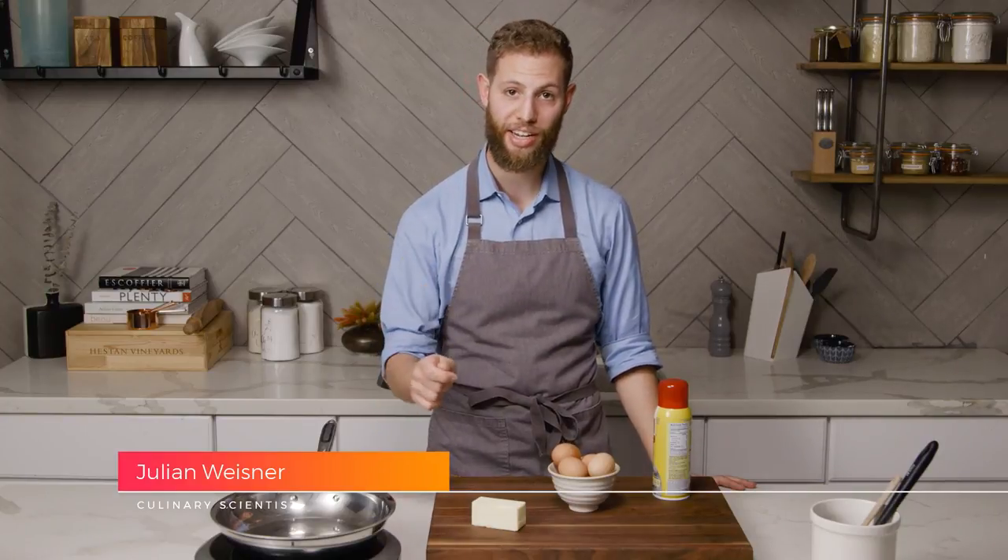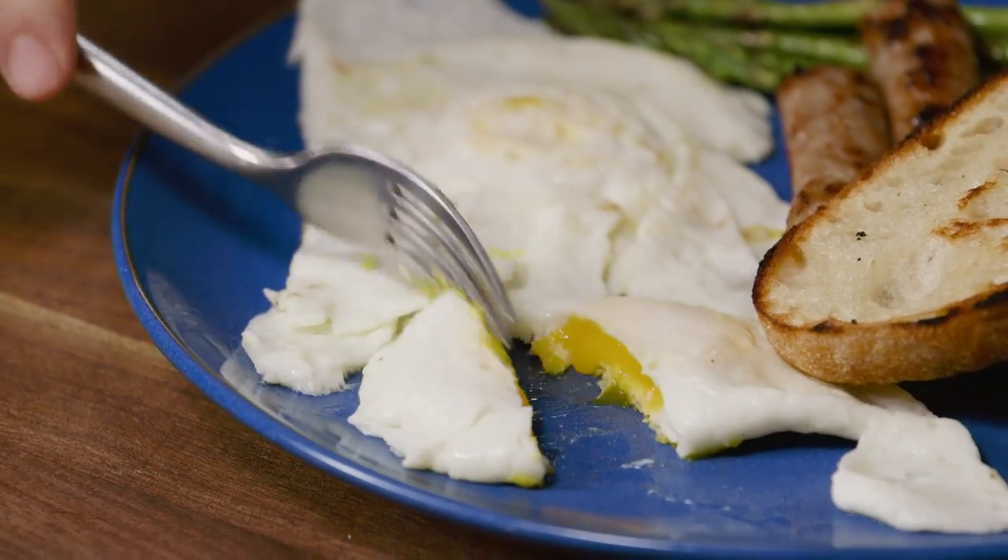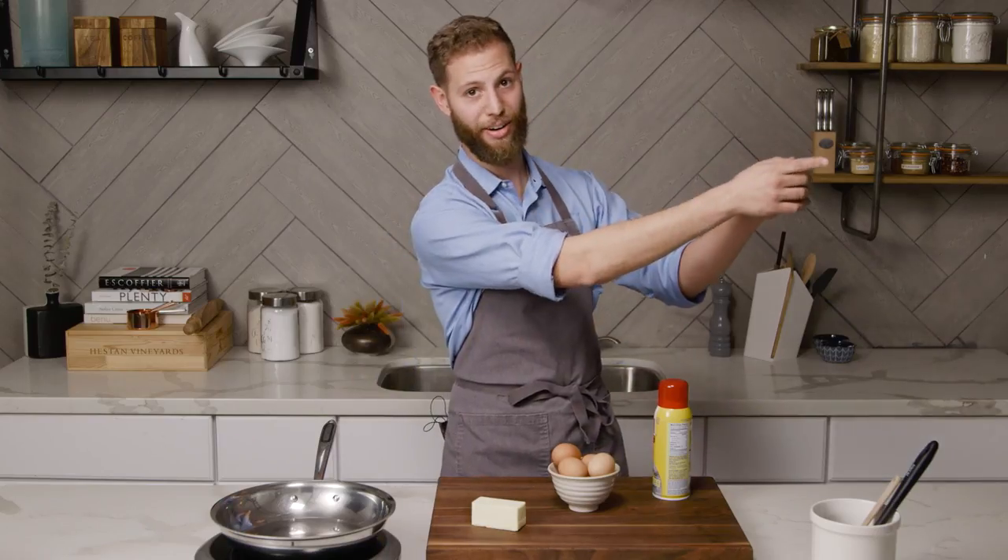Hi, I'm Julian Wiseman, the culinary scientist here at Heston Q, and today we're going to talk about cooking eggs in a stainless steel skillet. Now I know a lot of you just had a pang of horror when I said that, due to past experiences of sticking and burning and trying to clean up the mess after, but I promise you with a few key concepts you're going to be able to hit this out of the park.